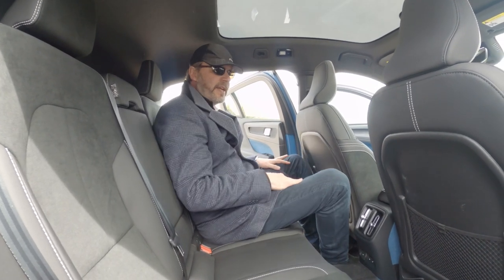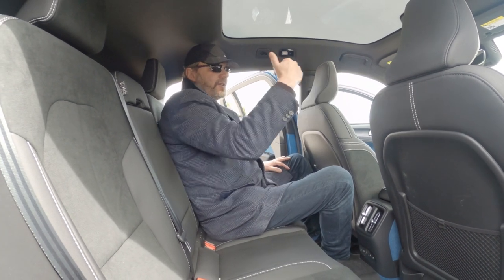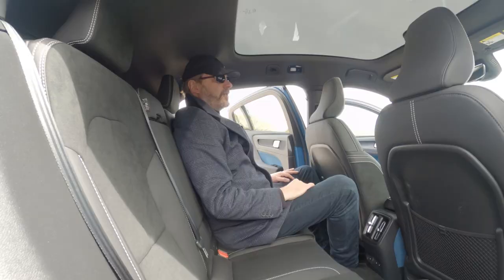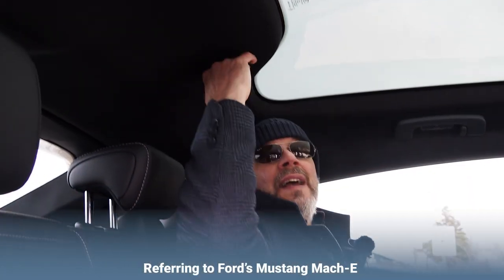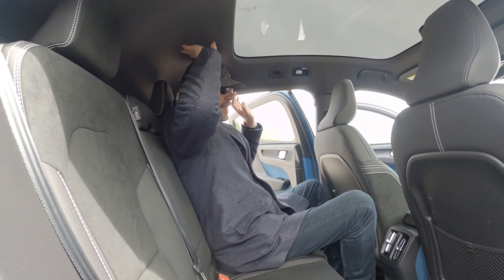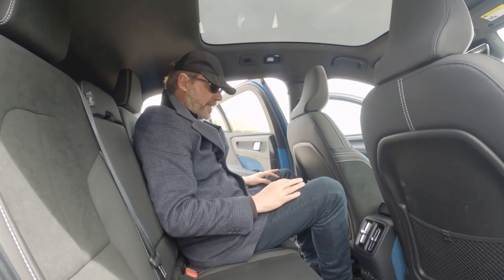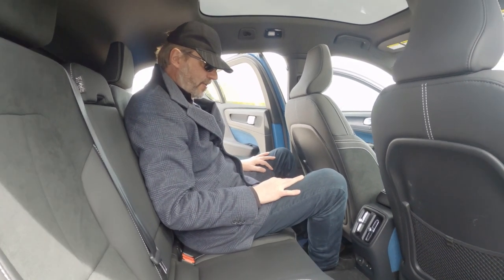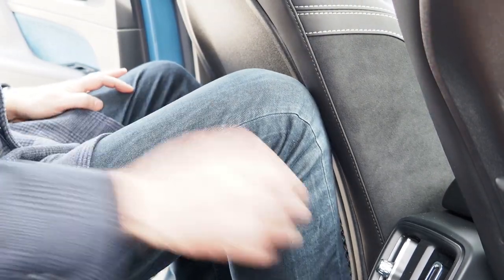Now here's where you see the stark difference with the XC40 — because this is a sporty coupe, the roofline cuts into the headspace here in the back. I'm definitely touching the roof. The glass ends here, and maybe if there was a cutout for your head it would help, but as it is, anyone who is 190 cm or more is going to find it pretty tight. Leg space is not super tight but quite tight — there's enough space for legs, but not a huge amount of room for tall people.